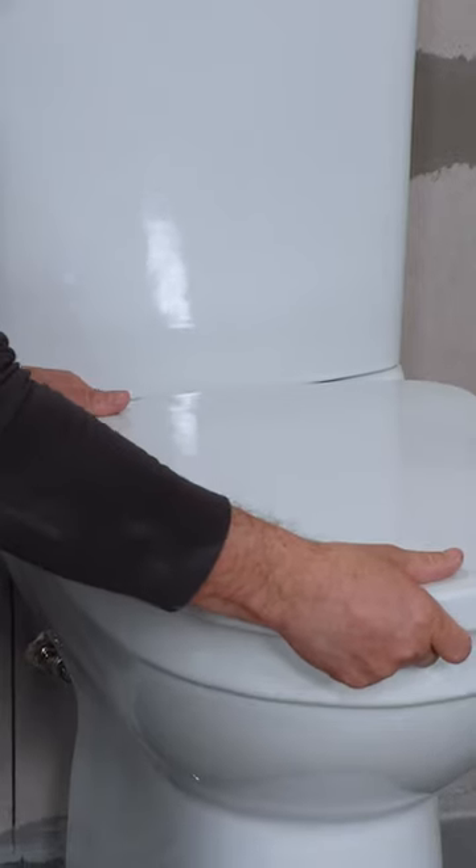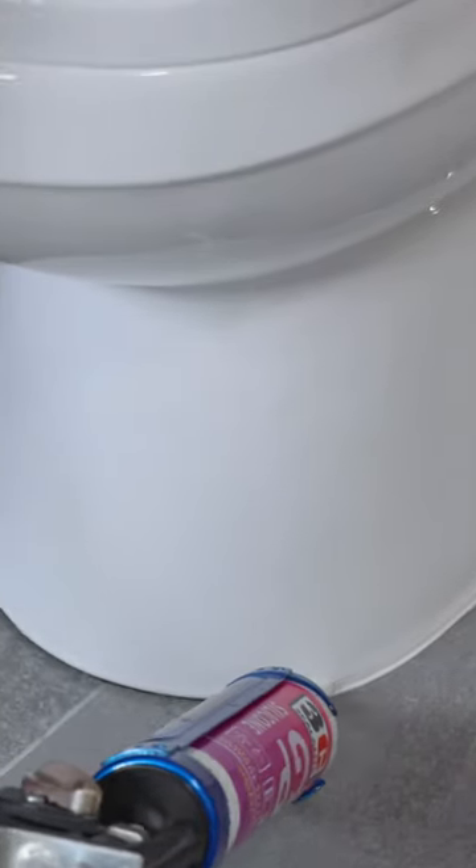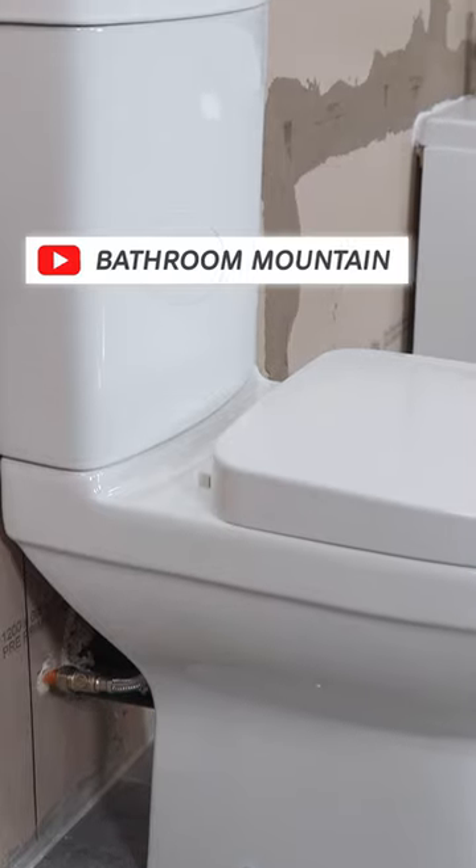Install your toilet seat and then apply a line of white silicone around the base of the toilet. Like and follow Bathroom Mountain for more.